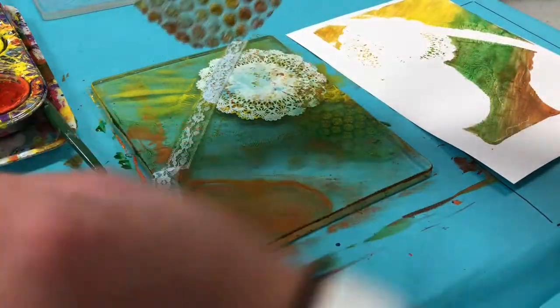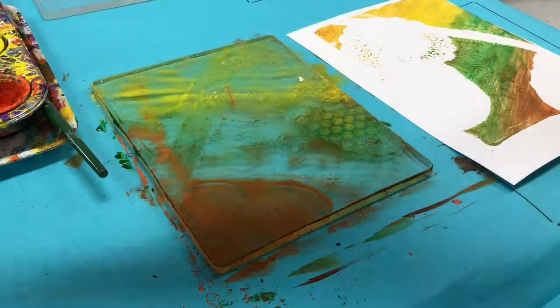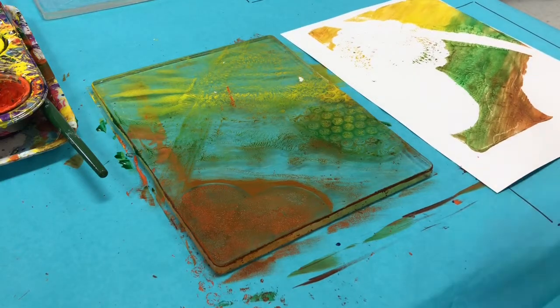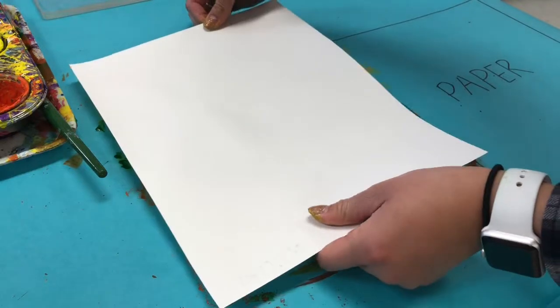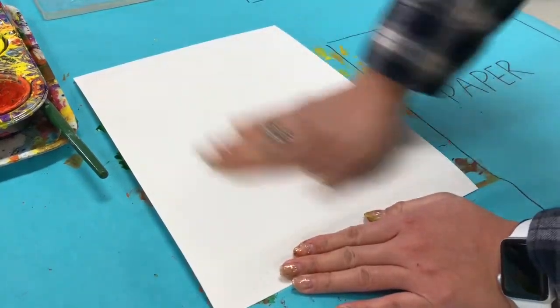You're going to quickly lift up the textured items off of your jelly plate and we're going to print one more time. This is called a ghost print. The paint that is left over is what we're going to print again with — you don't have to add any more paint. Just flip the name side down, massage it again, and print with what's left over on the plate.